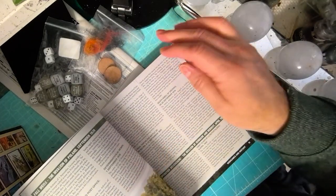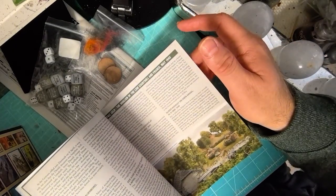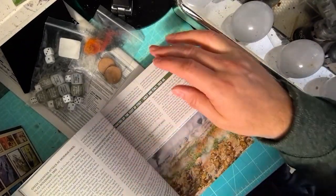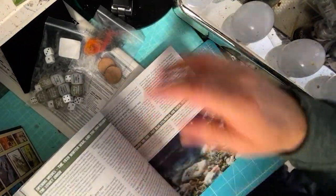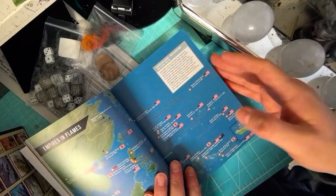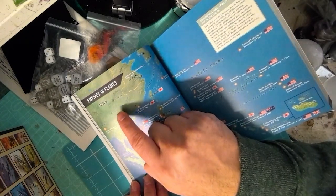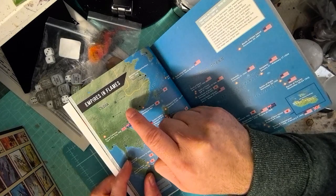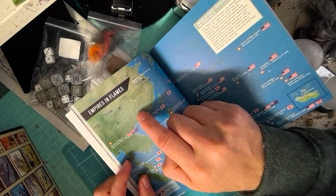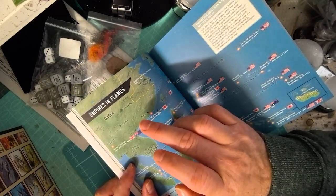Now this is where I have my only fault with the rulebook. When it goes through the history, it covers quite a lot of World War II — right through early, mid and late war — and it includes the Asian war as well. However, this is where I have a bit of a bugbear: it covers everything within Asia apart from China. It doesn't cover anything about the conflict that occurred in China, even though the Chinese were fighting the Japanese from around 1931 right through to 1945.